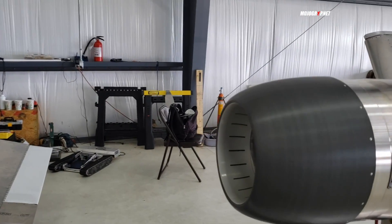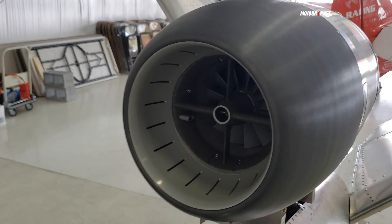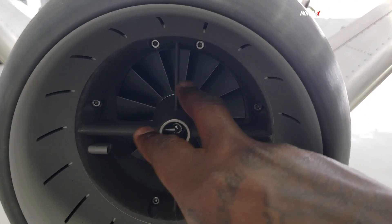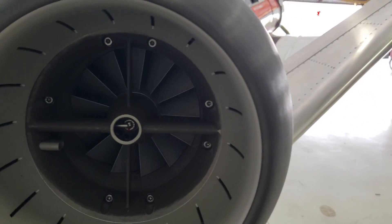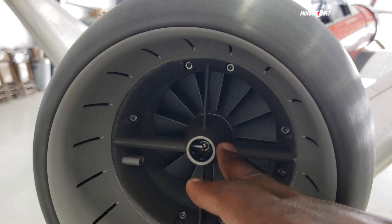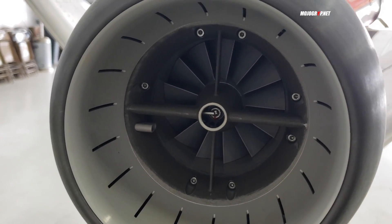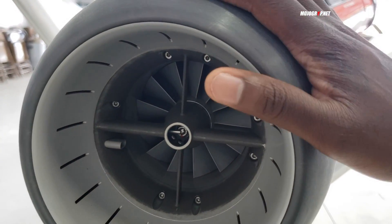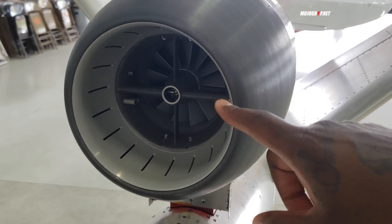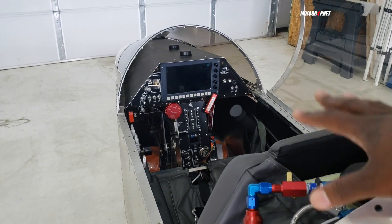A turbine engine is a much simpler system than a piston engine because you have fewer moving parts. You can see the turbine fan inside. This here is your starter — they call it a starter-generator. You've got two batteries up on the nose that power this starter. Once the starter switches on the engine, it becomes an electric generator providing about 30 amps of power. That powers your avionics and every other electronic system, while the two front batteries become backup.